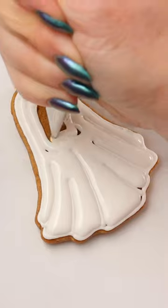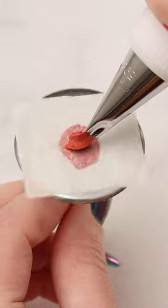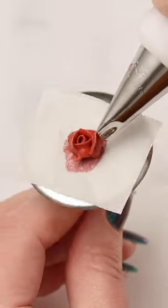Then I filled it in with flood consistency icing and I used my scribe tool to help fill in any little gaps. I made little roses with stiff consistency icing and decorating tip 59S.